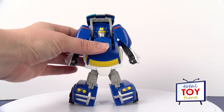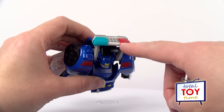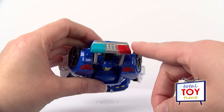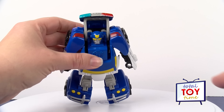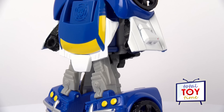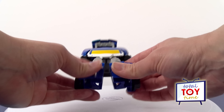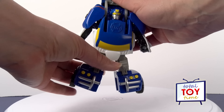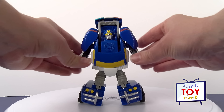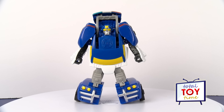He stands pretty well on his own in robot mode. Our Chase has a few little wear-and-tear chips in the paint — you can see the paint is just kind of painted on, and after some rough play it will chip off a little bit, but he's held up pretty well for the amount of love he's gotten in our house. His feet want to move a little bit but that just makes him want to transform. His arms don't move — he's pretty fixed.